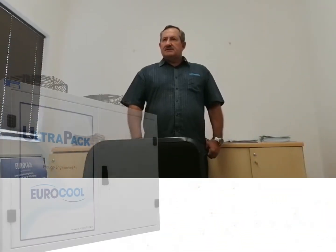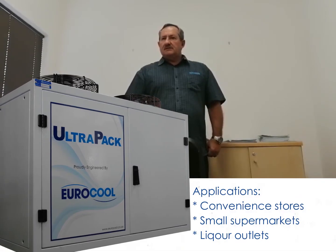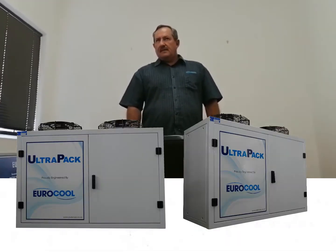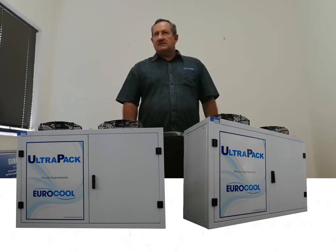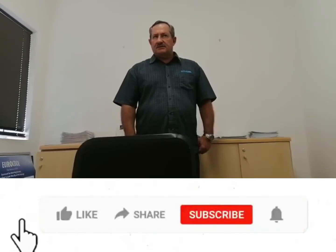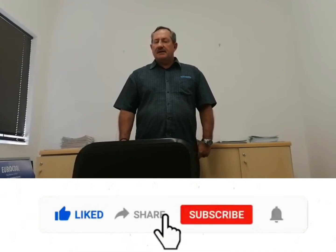The typical application of the UltraPack would be small supermarkets, liquor outlets and convenience stores. This is a top discharge pack, and fitted with an ERC214 controller, it makes for a very easy installation — almost like installing a split aircon. Plug and play, if you will.